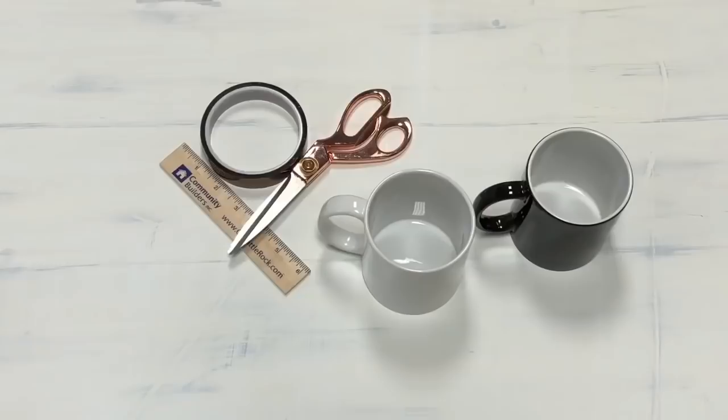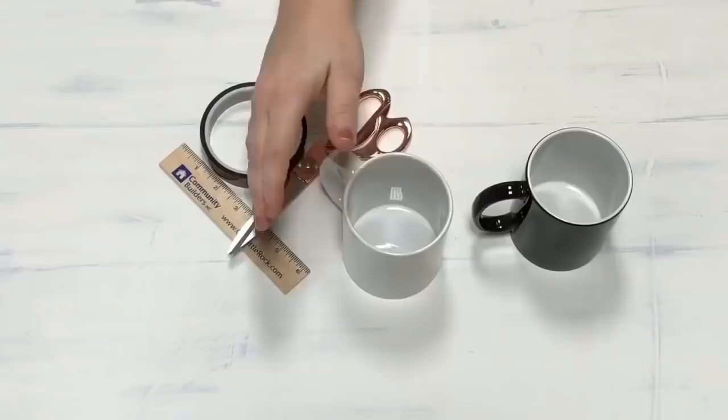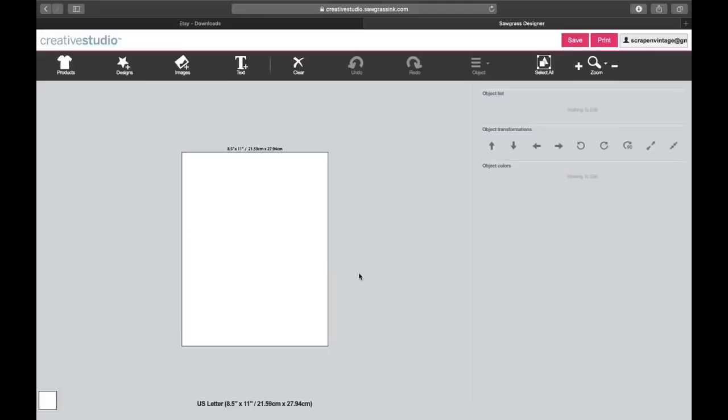Hi guys, it's Crystal, welcome back to my channel. Today I want to show you guys how to sublimate 11-ounce mugs. These are from Condi — they were super nice to send these for us to try out. We're going to do a plain white mug and also their morph mug, which looks black but whenever you put your coffee in it, it'll turn white and show your image.